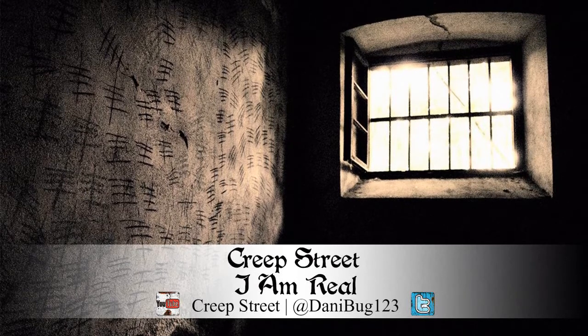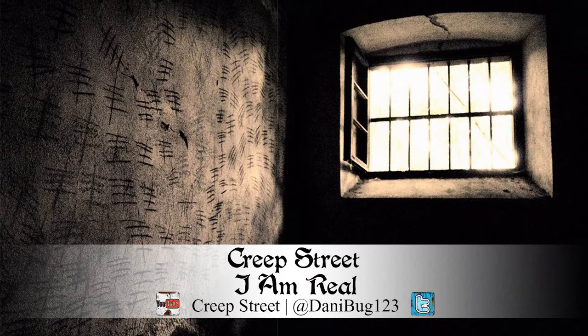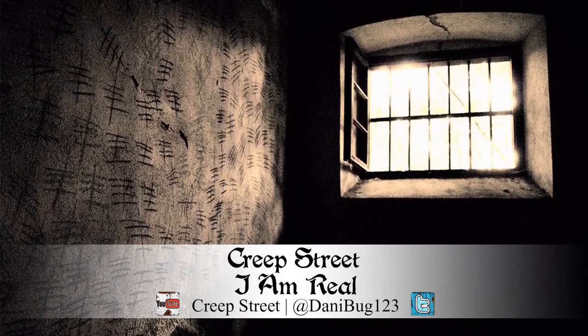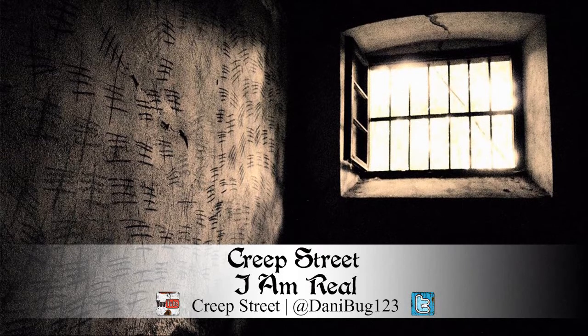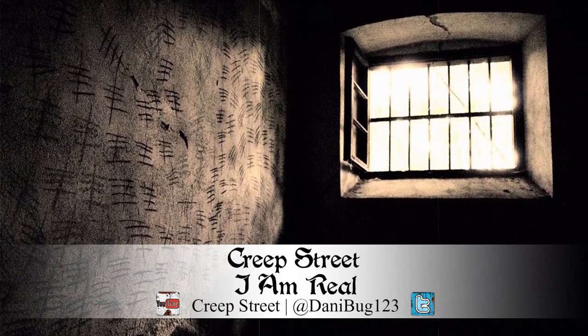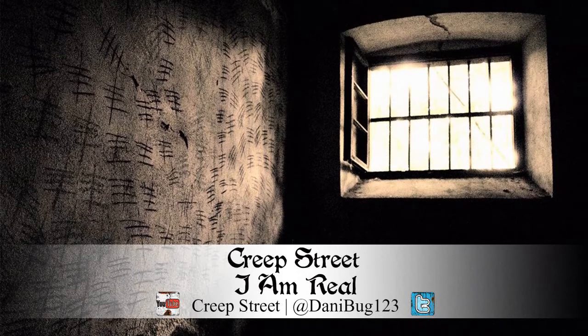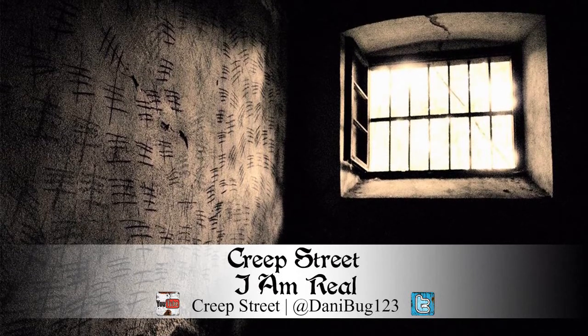The day passed like any other boring, normal day, and before I knew it I once again found myself lying in my bed, dreading what was to come — but knowing there was nothing I could do to prevent it. After all, it's not as if I can just never sleep again, right? I hear supposedly a person will die if she goes more than ten days without sleep. I'm too tired to think about anything like that right now. Just too tired.